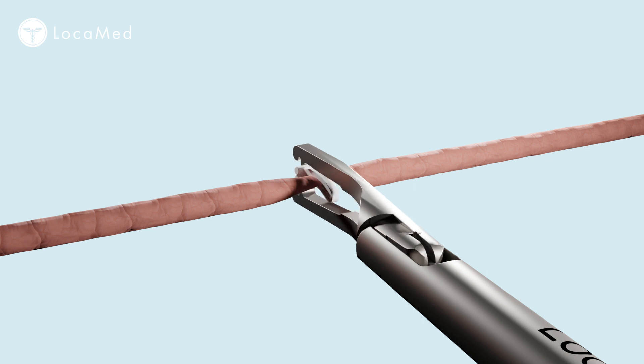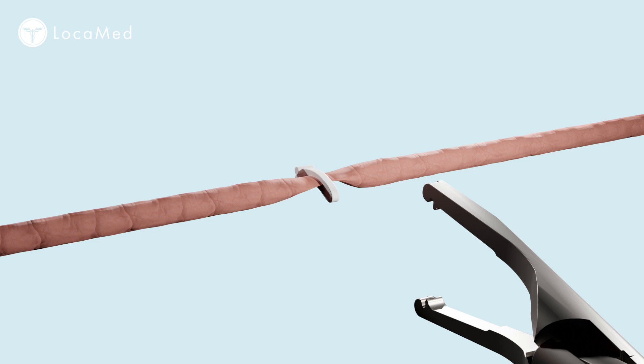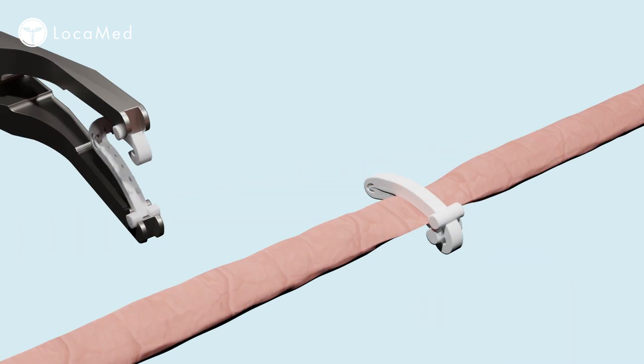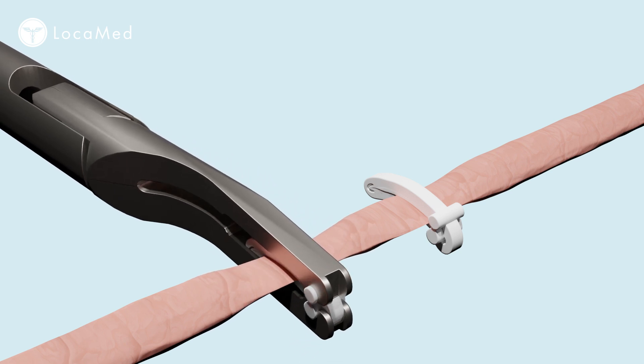Release the jaws and carefully remove the applier. Visually inspect the deployed clip to confirm satisfactory placement and closure of the clip. When deploying multiple clips, take care to ensure that clips are not placed in contact with each other and are not overlapping.